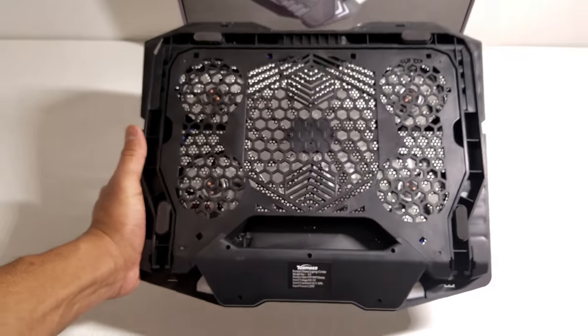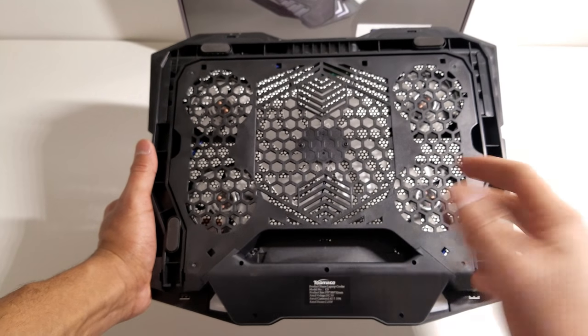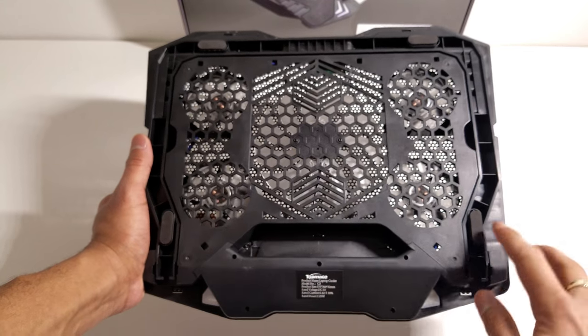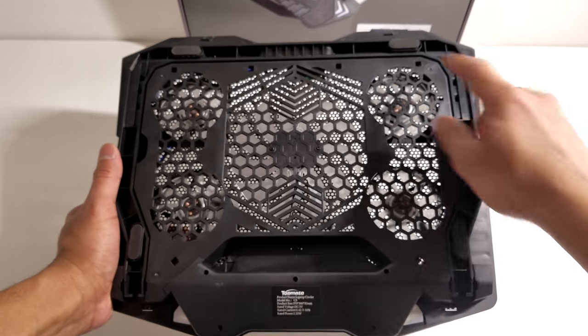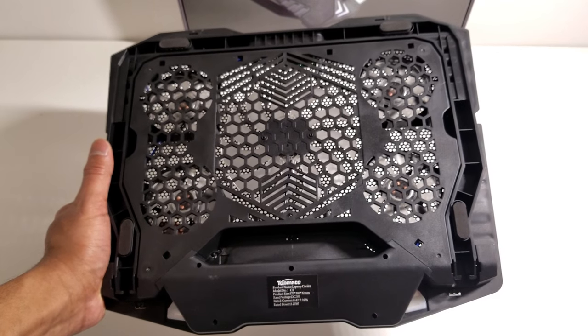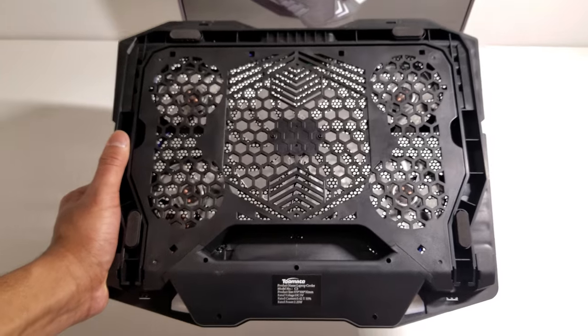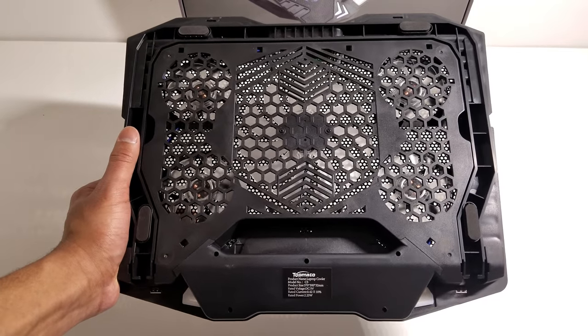On the sides there's not much going on, but coming down to the bottom you can see the backs of the fans and how all the heat goes in. The design also includes four felt pads down at the bottom so that it won't scratch your table or damage it.